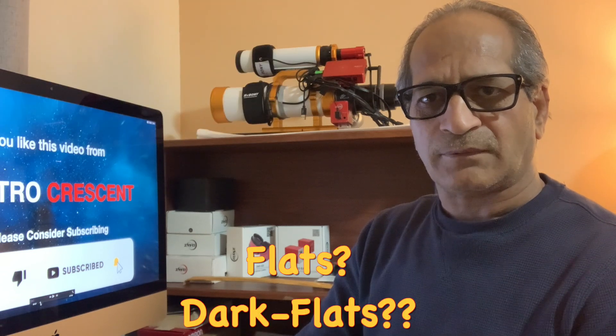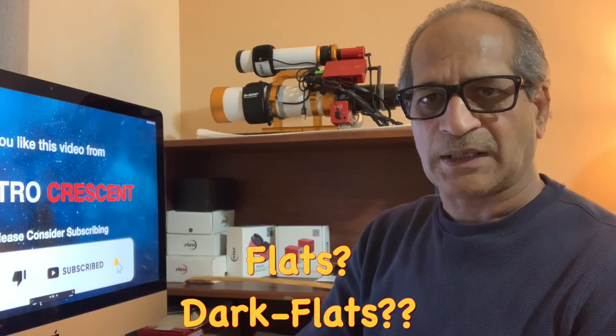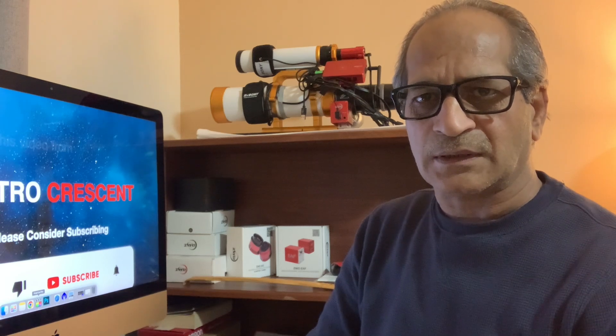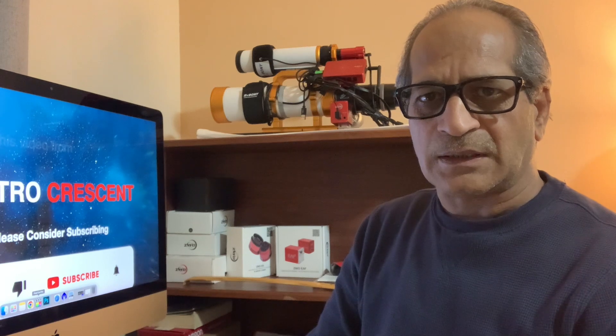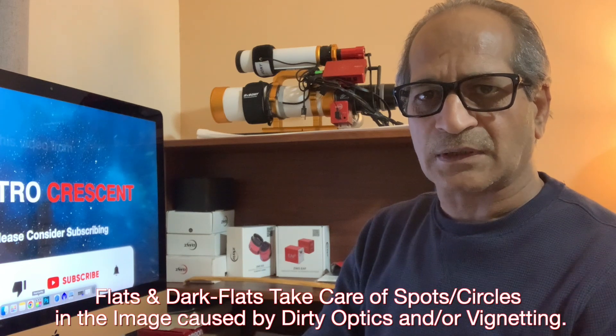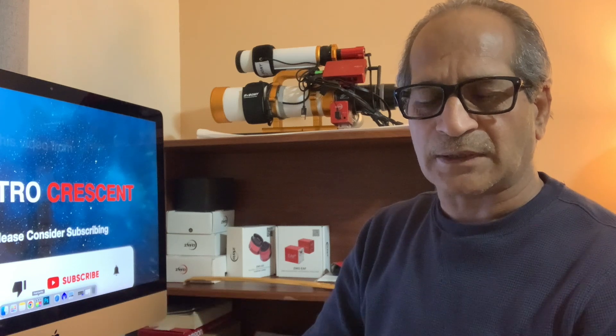What about flat frames and dark flat frames? Can they be avoided? Flat frames and dark flat frames are taken to take care of dirty optics. As time passes, the lenses in the scope, filters, reducers, and flatteners gather dust over a period of time. It can cause spots in the image. To take care of these, we use flat frames and dark flat frames.